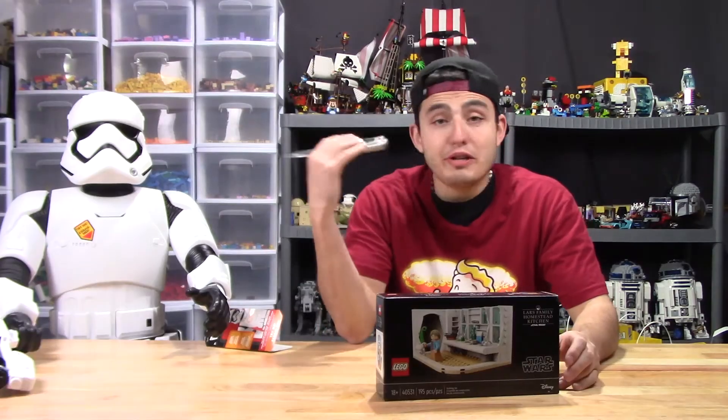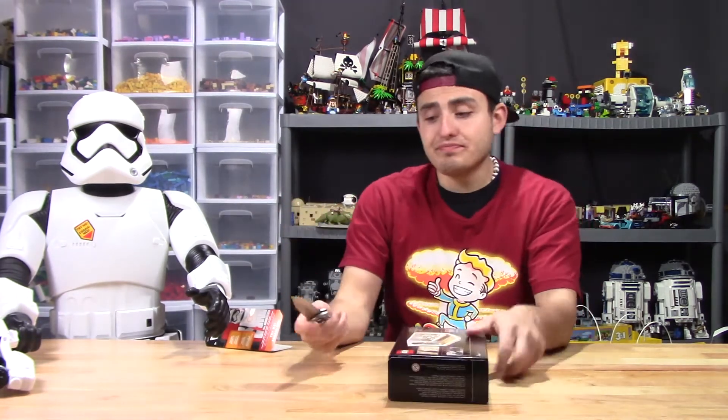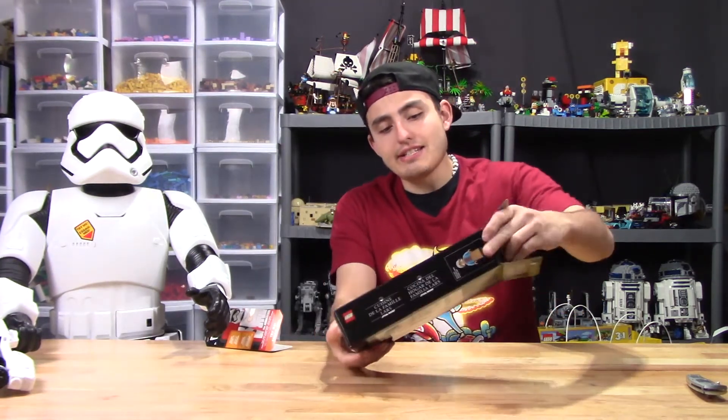I will build the Lego. Since Jesse was being a big baby about it, I will be the one building it today. I did forget to mention that you got this with the May the 4th sale — about $150 worth of Legos. You got this as well as the AT-ST. We got four bags and obviously an instruction booklet.